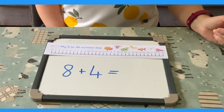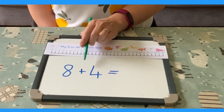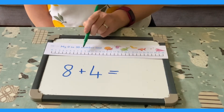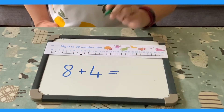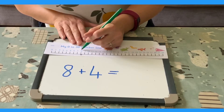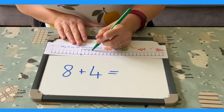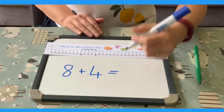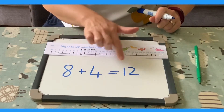Number lines are excellent for practicing addition. Let's look at the number sentence: 8 add 4 equals. Find the first number on the number line and mark it. Now, how many jumps do you need to do? 8 add 4, so 4 jumps. Mark them carefully on the number line: 1, 2, 3, 4. Where do you land? 8 add 4 equals 12.